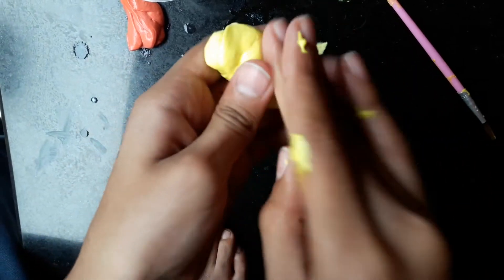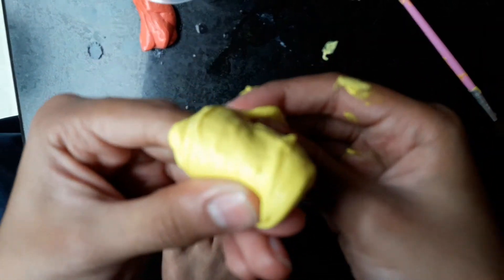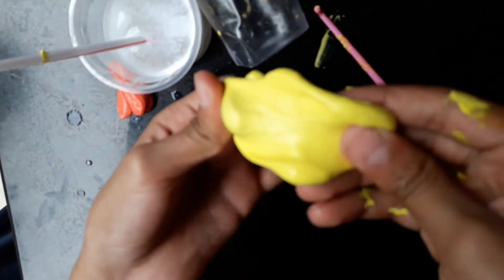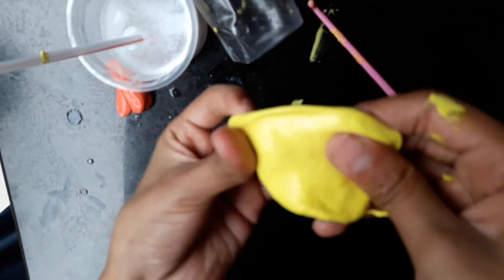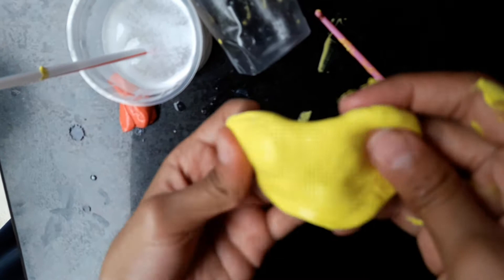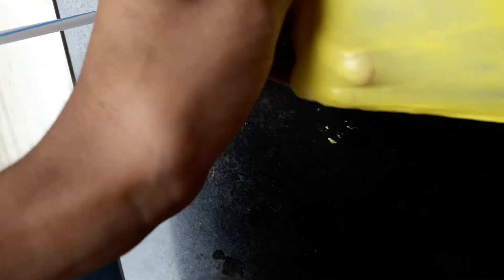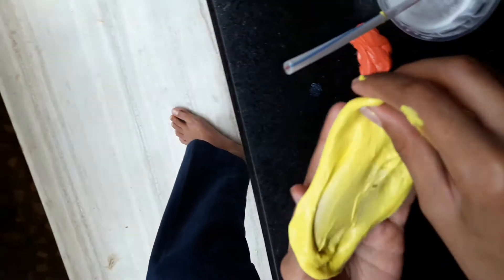Knead it for a couple of minutes so that the solution is fully mixed in. You can see your putty or slime is ready. Make sure to subscribe to my channel so I can keep posting new videos. You can comment in the comment section below so I can know your interests. You can also mix these two slimes together — it's a lot of fun.